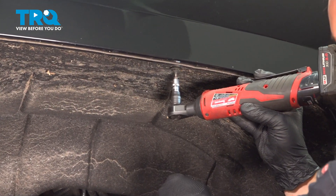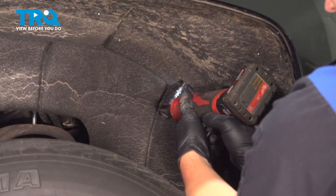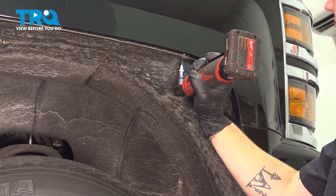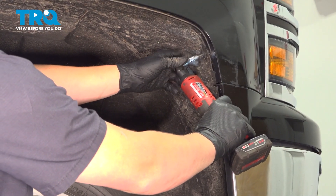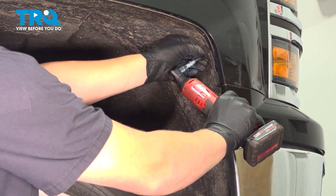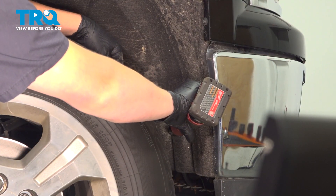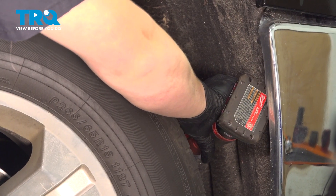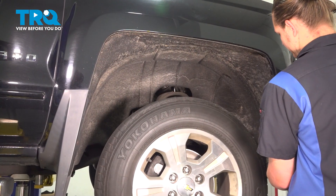We're going to remove the spark plugs. There should be one more right here. Remove the inner fender liner.